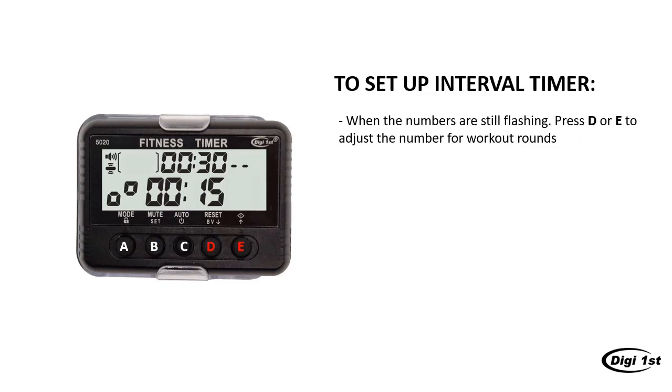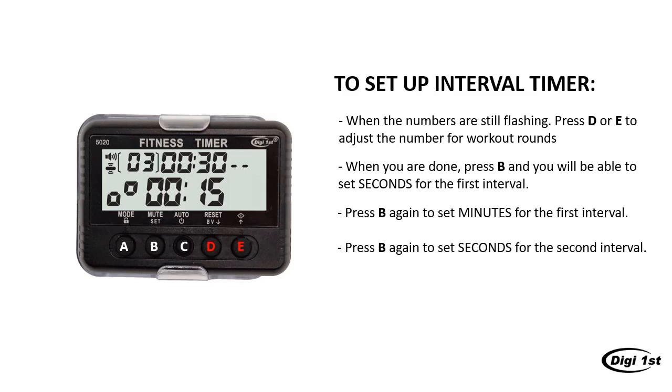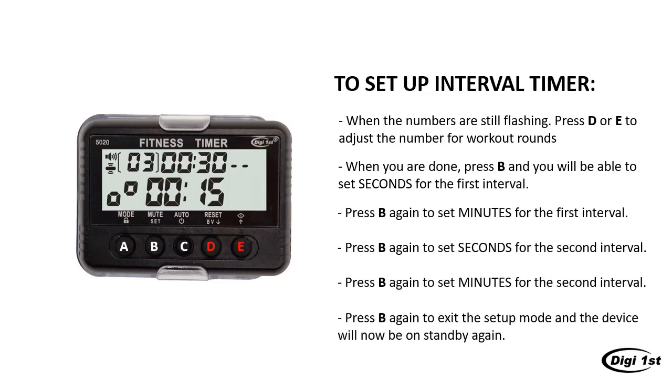Let's continue to set up our device. When the number on the upper left corner is still flashing, press D or E to adjust the number for workout rounds. In setup mode, buttons D and E are always for adjusting numbers. When you are done, press B and you will be able to set the seconds for the first interval. After that, press B again to set the minutes for the first interval. Then press B again to set the seconds for the second interval, and B again to set the minutes for the second interval. When you are done, press B again to finish the setup process, and the device will be back on standby.